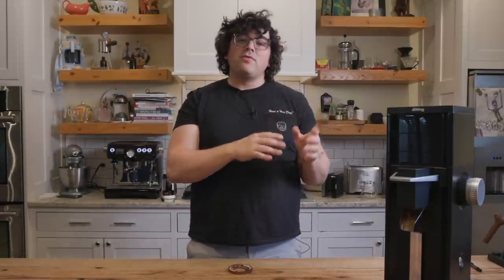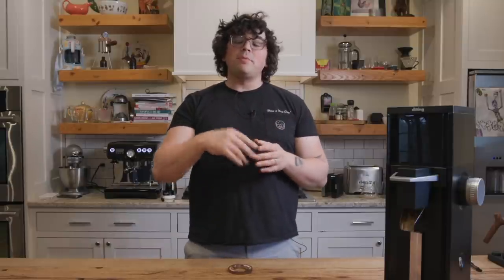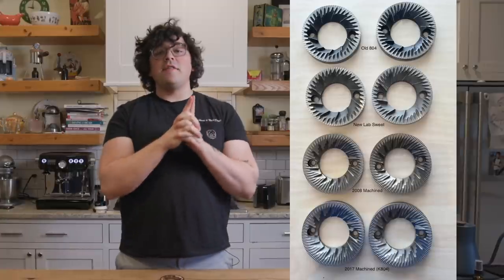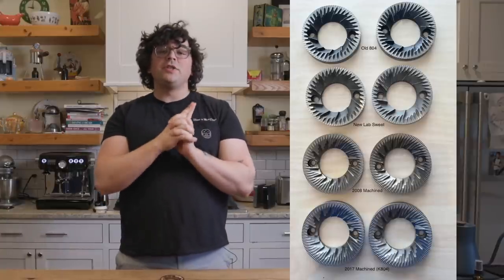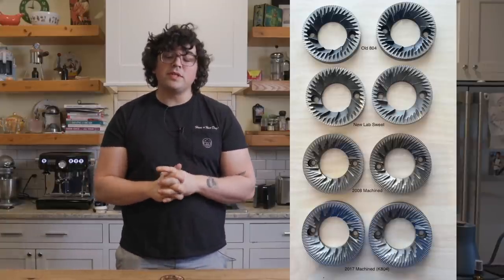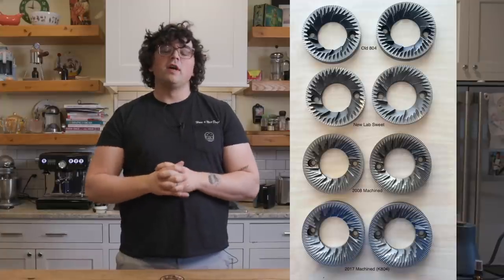A brief history: the original Ditting 804 came with these cast burrs — I'm going to put a picture of it right here. That's what the original one looked like. I want to thank the user on Home Barista for this picture — I'm crediting them down below. Then they transitioned to this machined version, which I also found on Home Barista, credited below in the caption.